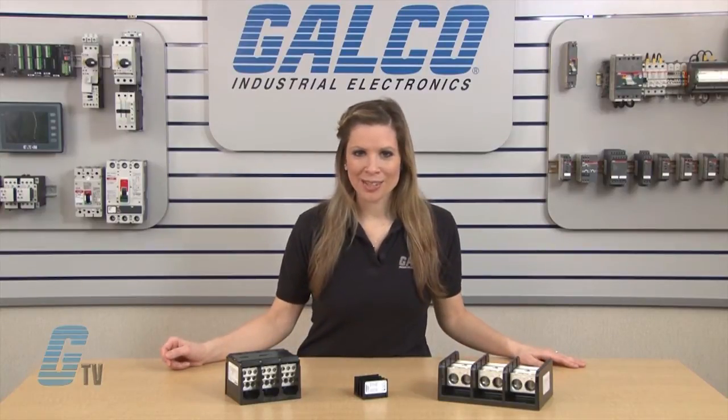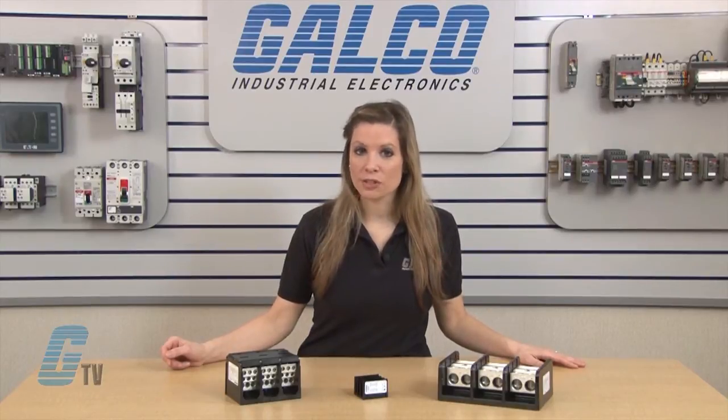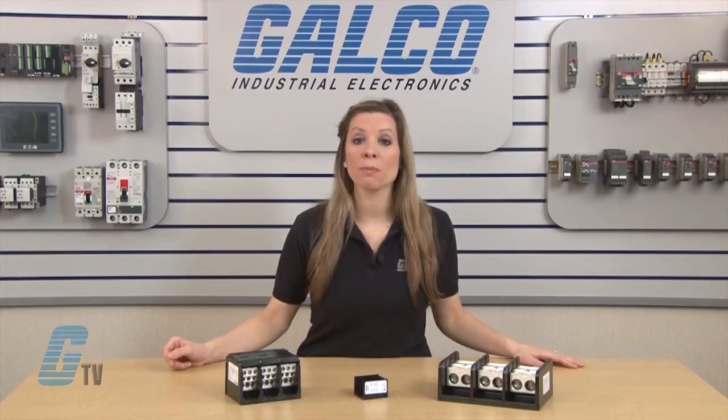The power distribution blocks are available in 1 to 4 poles with 1 to 6 openings per pole line and 2 to 18 openings per pole lead.